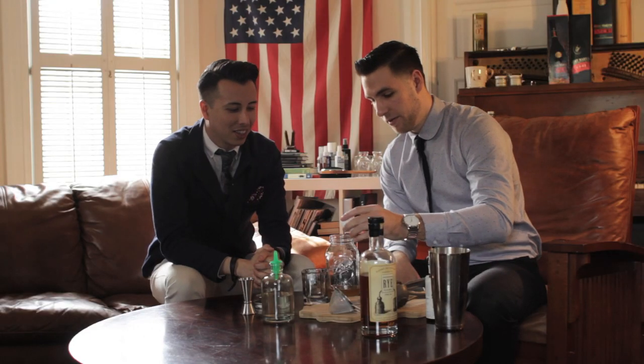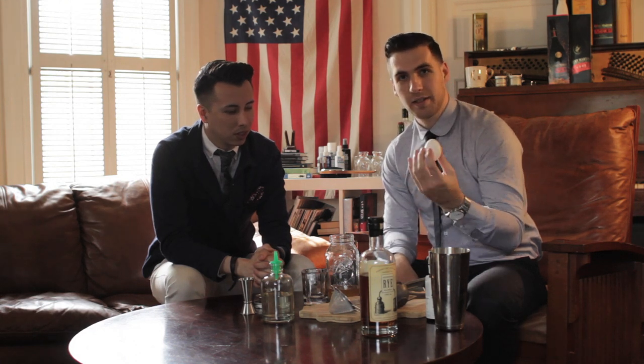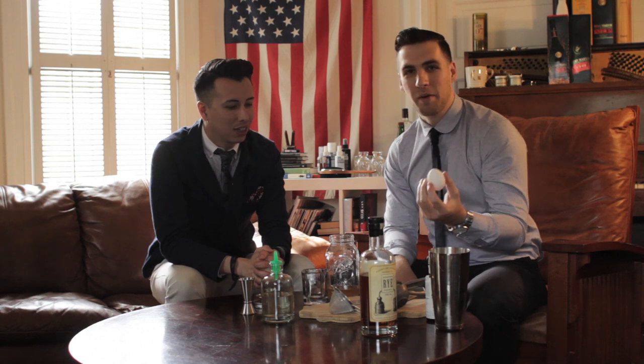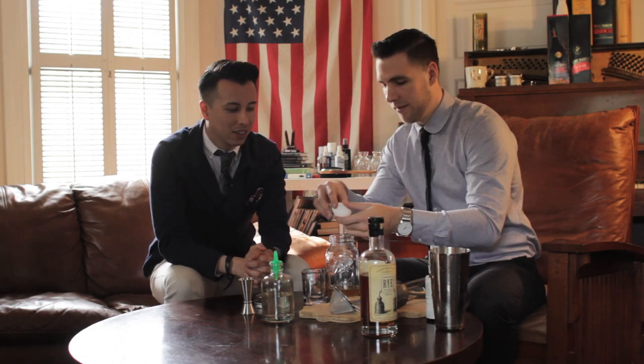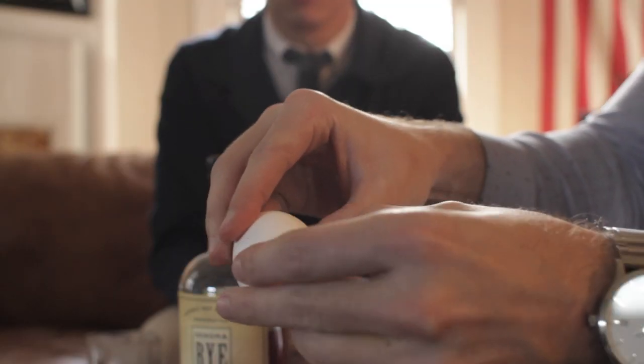Then what you want to do is separate the egg yolk from the egg white. I honestly should have done this before I put the whiskey in, because it's the least expensive ingredient, and if I mess up the yolk I'm going to have to remake the cocktail. So don't do that in the future — add the egg white first.